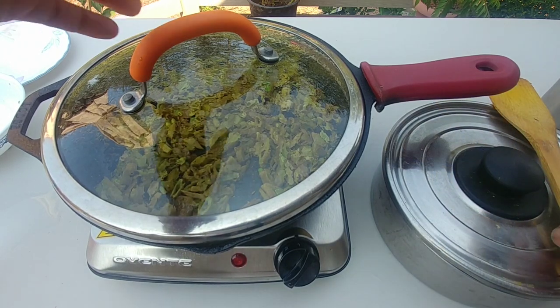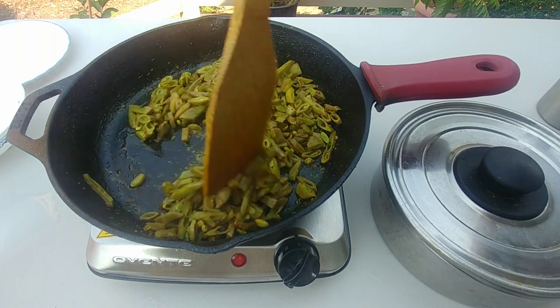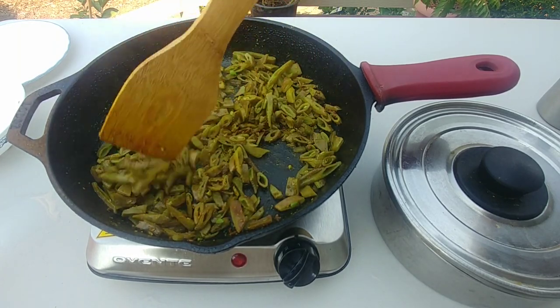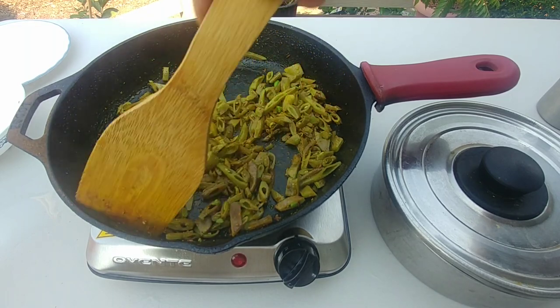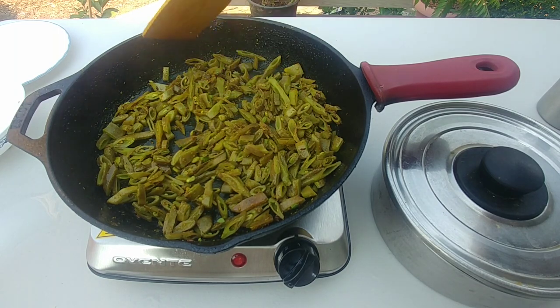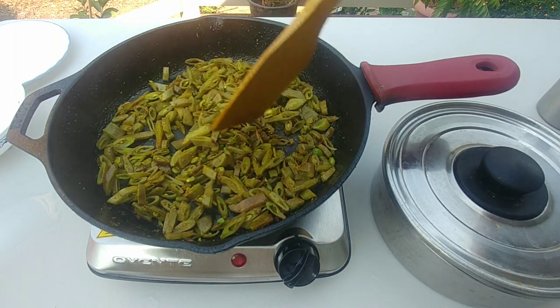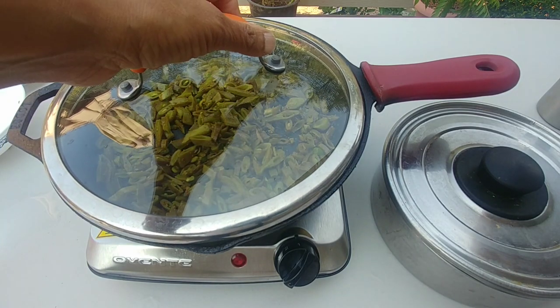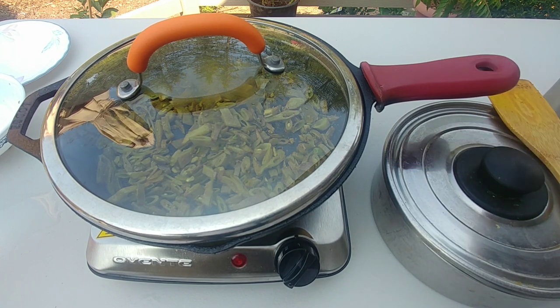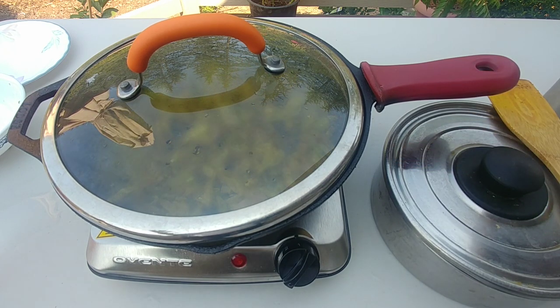It takes about 10-15 minutes, but you should check every two to three minutes to make sure it's not too dry, because then it will start to burn and stick to the pan. The best is to keep doing something else in the kitchen so you can keep an eye on it. I use cast iron because traces of iron go into your food, which is good for you — it's my way of getting iron slowly with every meal.